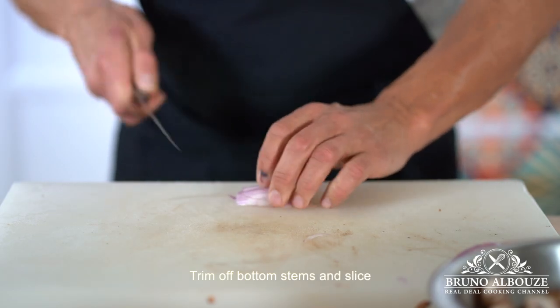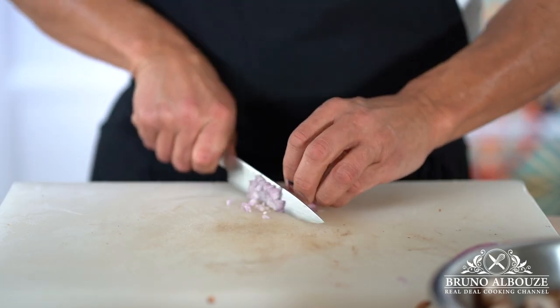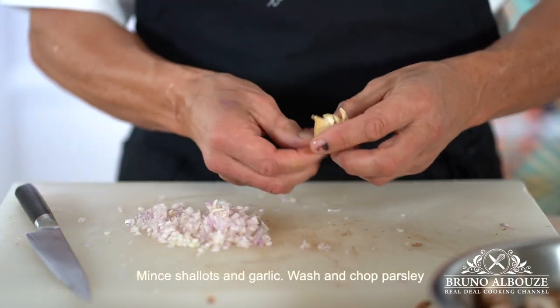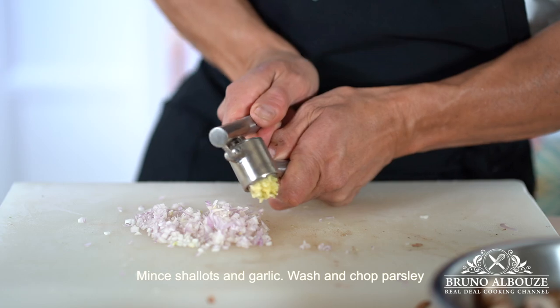First, quickly soak in cold water and pat dry. Trim off stems and slice. Meanwhile, mince shallots and garlic, and wash and chop parsley.